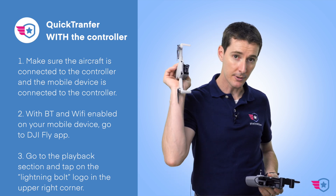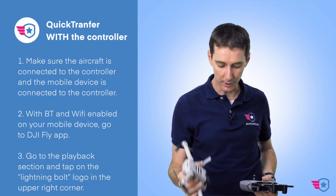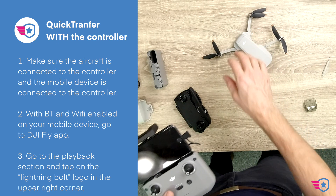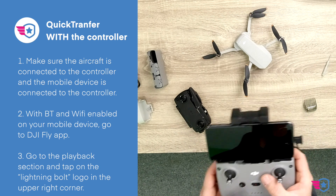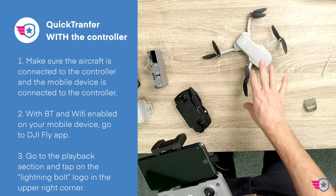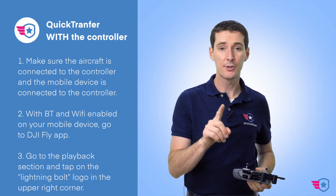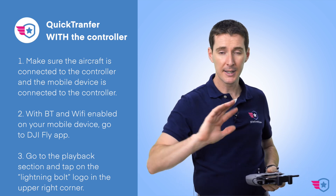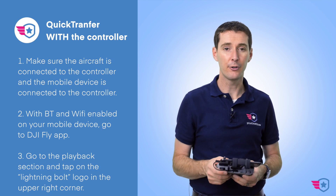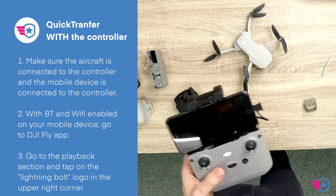By the way, if you double tap and it doesn't work and doesn't turn blue, it means you need to upgrade the firmware on the drone. There's a video that shows you how to do that. The old firmware did not allow you to do this by double tapping — you had to hold for several seconds. Please upgrade because the new firmware is better.